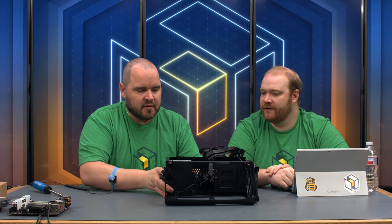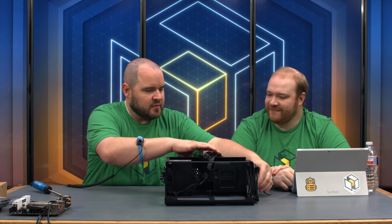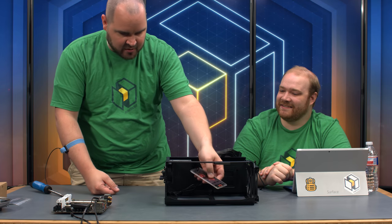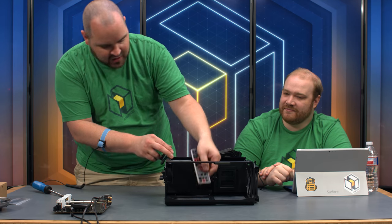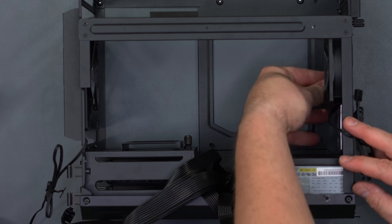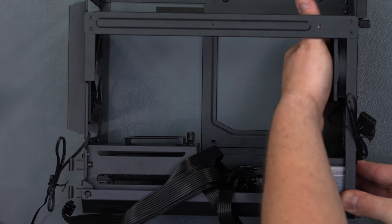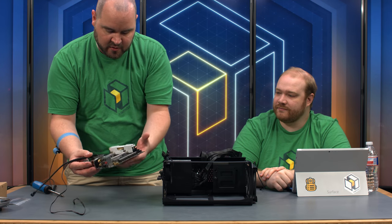Now we can install the motherboard — but don't forget to install the I/O shield first. This one goes in a little differently because of the orientation of the motherboard. This is one of our favorites — it's padded, which saves your fingers. Just push it in until you feel it clicking on the sides, and we're good.